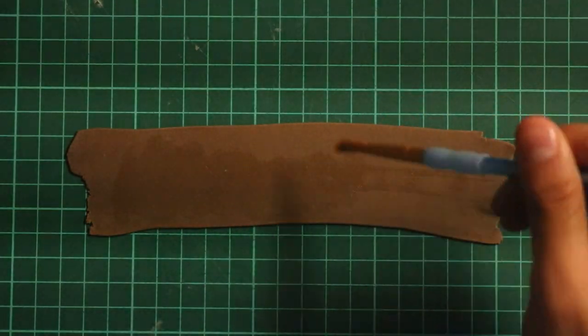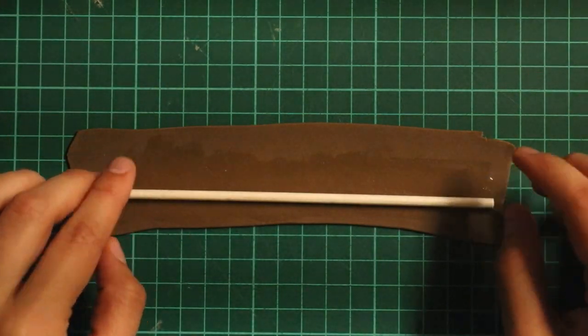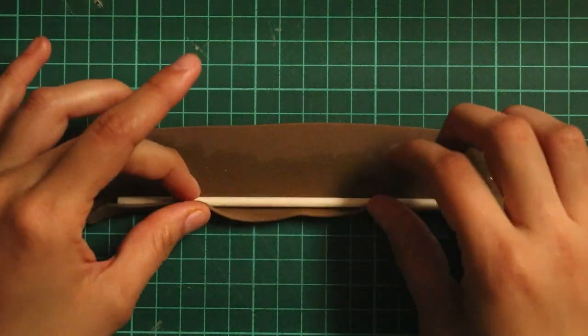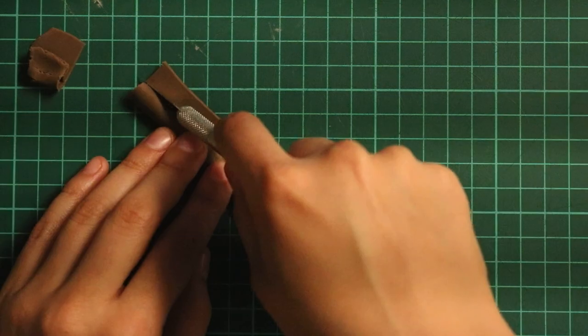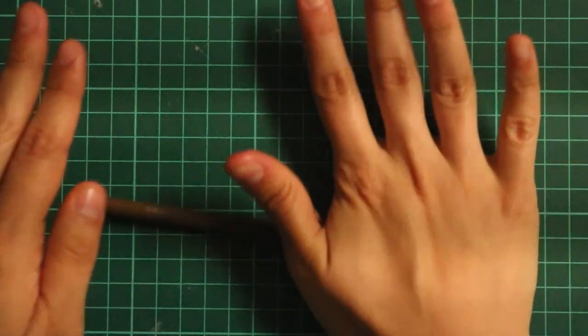Next, I'm going to get started on making the ramp. I rolled out some brown fondant and brushed on some gum paste glue on top, then placed the cake pop stick in and made sure to wrap it real nice and tight all over the stick with fondant. Then I cut off the excess and rolled it back and forth to get rid of any dents.